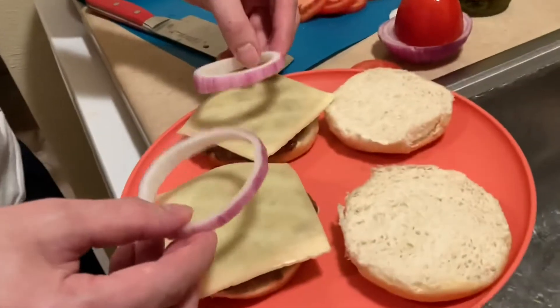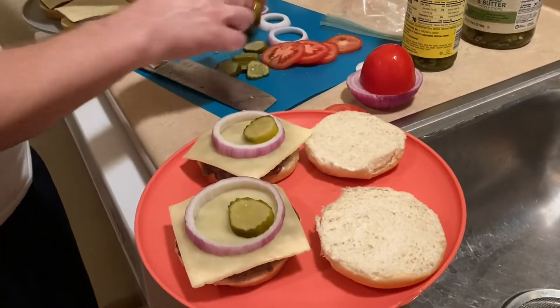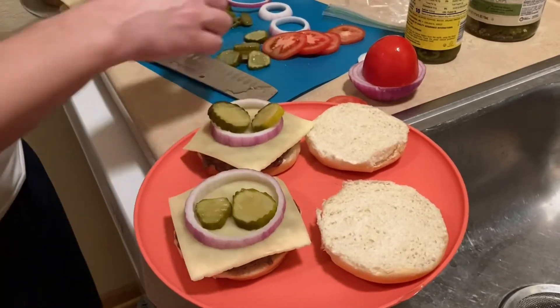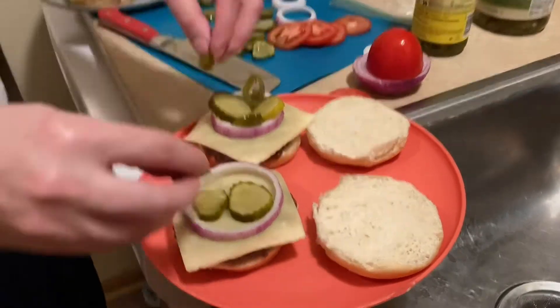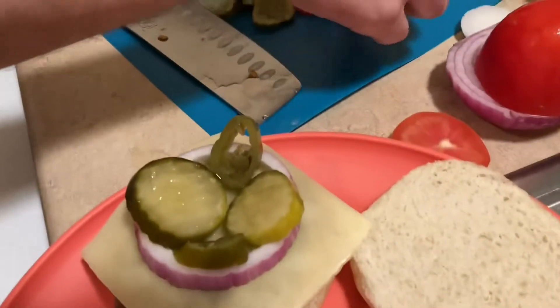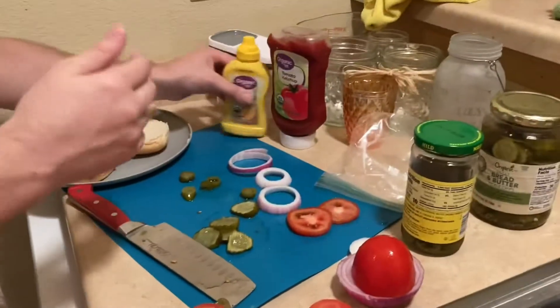Time to assemble the burgers. Alright, here we go. We got the cheese, we got the onions, we got the pickles, and we've got the jalapeños — spicy! And we can't forget about the tomato, and then the tops on, baby.